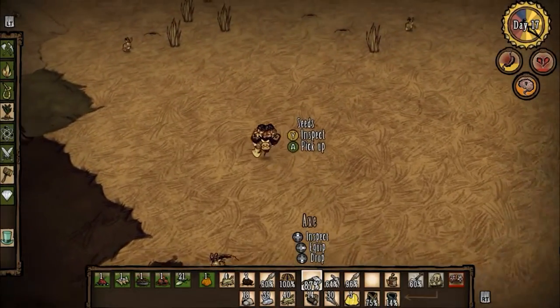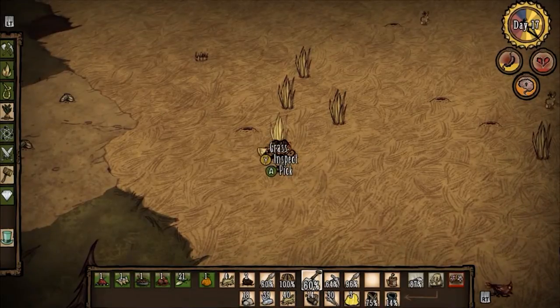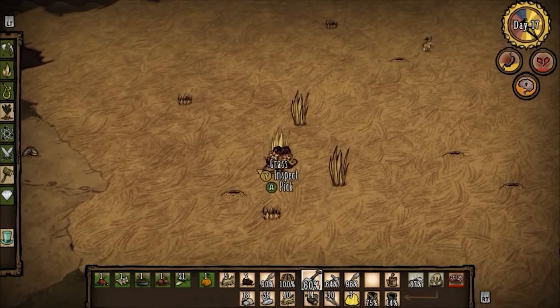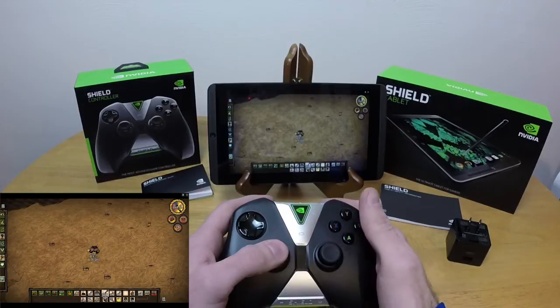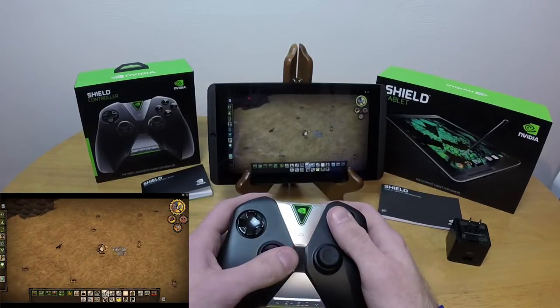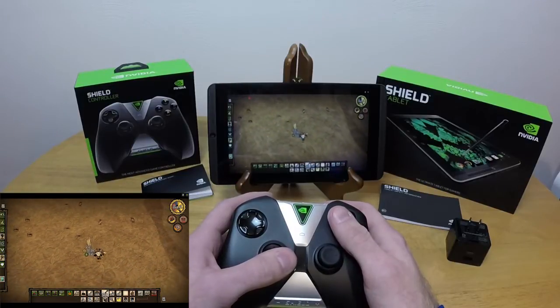I'm actually playing this game streaming from my PC to my tablet and I'm recording on my tablet as well, which is really cool. As you can see, I'm using the tablet as a screen and I have the NVIDIA Shield controller to control it. It's actually pretty badass to be perfectly honest.